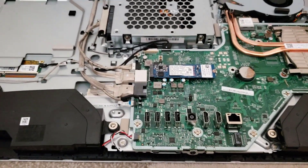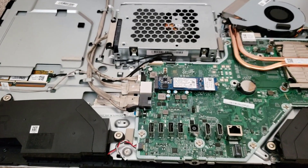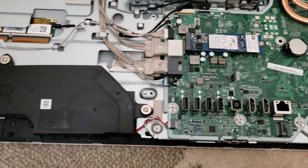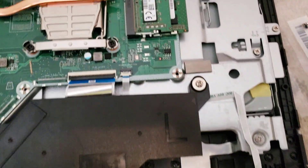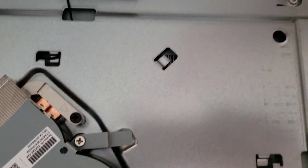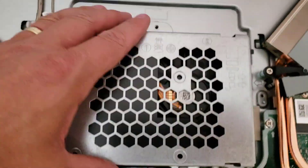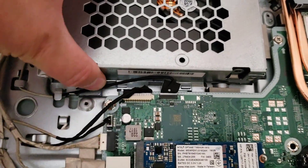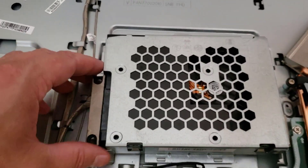Essentially this is a laptop jammed into a large screen in a nice package, using laptop components. I'll go around slowly so you can see the whole board. That's your left speaker. You can see the mount is hooked in, so we just slide it out — easy.